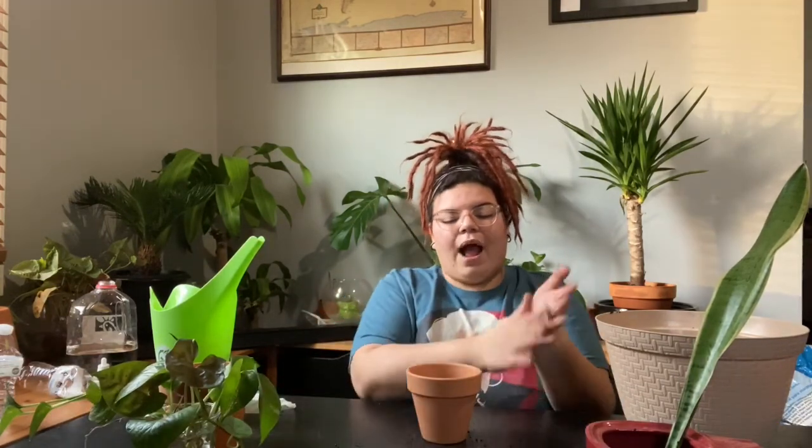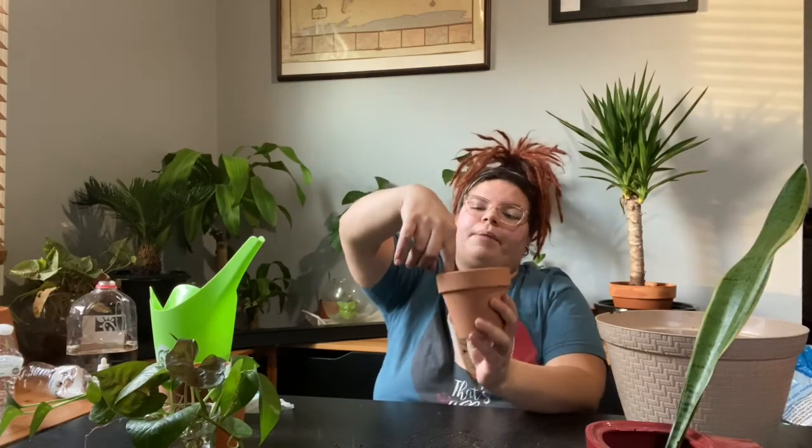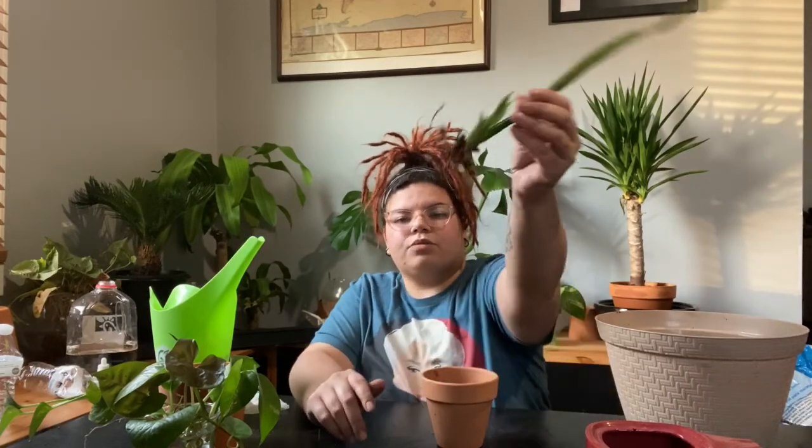I tend to lose sansevierias to fungus — why? Because I overwater. That's plant repotting mistake number one: overwatering. I always thought that for sansevierias, the top of the soil just needed to be dry, and I was wrong. For sansevierias, you want at least one to two inches of soil to be dry before watering again.